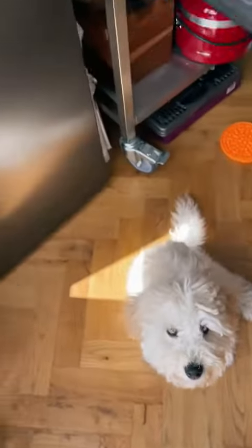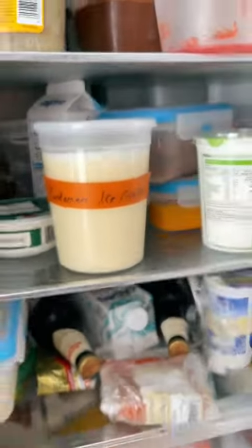Chill the custard over an ice bath — I didn't show this because it was too easy with my puppy — then chill it in the fridge for at least four hours. Come back tomorrow for part two!